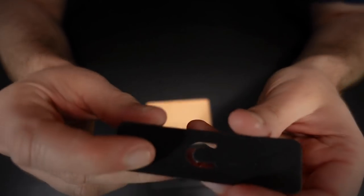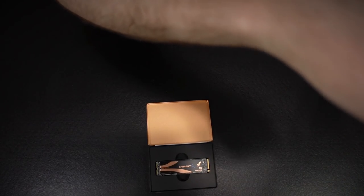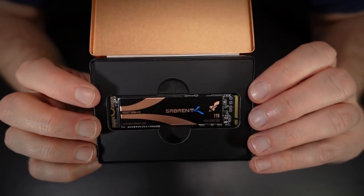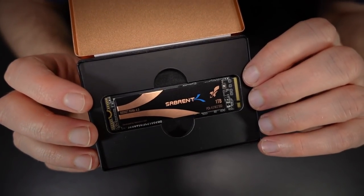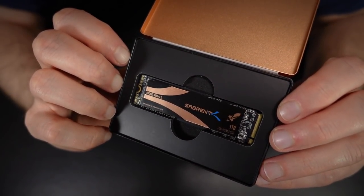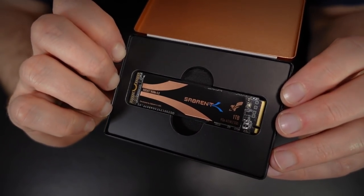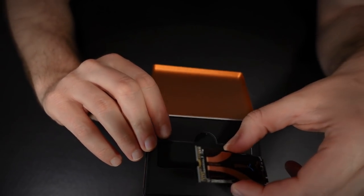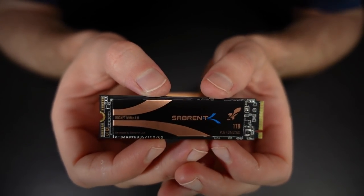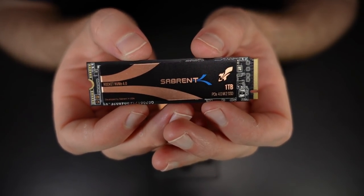There's the drive itself — they're so small, like the size of a stick of gum. But they're wicked fast — up among the fastest storage in the world you can buy right now, fastest consumer grade anyway. The Samsung 980 Pro probably beats it out, and there will be new drives coming to market soon that will kick its butt — that's always the way with tech. But right now, this is some of the fastest you can get. It's a Rocket NVMe 4.0 PCIe 4.0 M.2 SSD, one terabyte. I figured one terabyte would be enough for a boot drive.